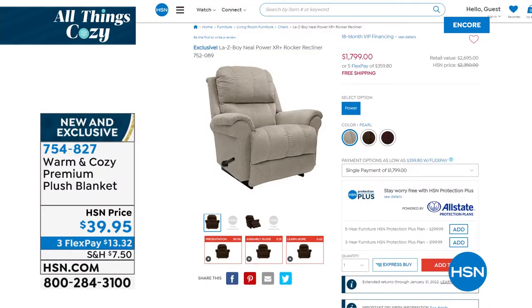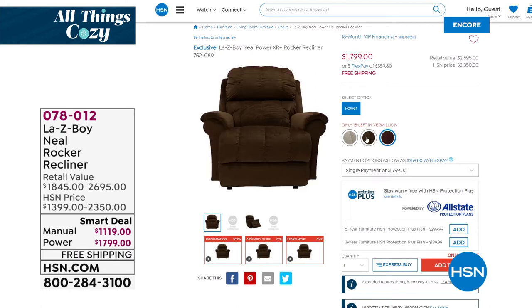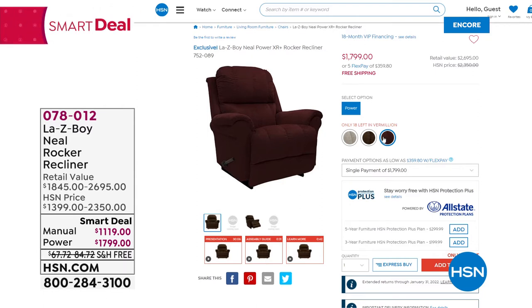Another thing all about incredible comfort: we have from Lazy Boy — you'll find this on hsn.com — the Neal. I had this just a couple weeks ago on my Saturday show. Incredible value on this smart deal from Lazy Boy. We have the automatic version — the one to get — which comes with remote control. It's a power recliner. There are three colors: pearl, silk — a beautiful brownish color — and vermilion, a gorgeous burgundy. There's nothing better than Lazy Boy, and that recliner is so comfortable. Our price is about $500 less than if you went to a retail store or their website.